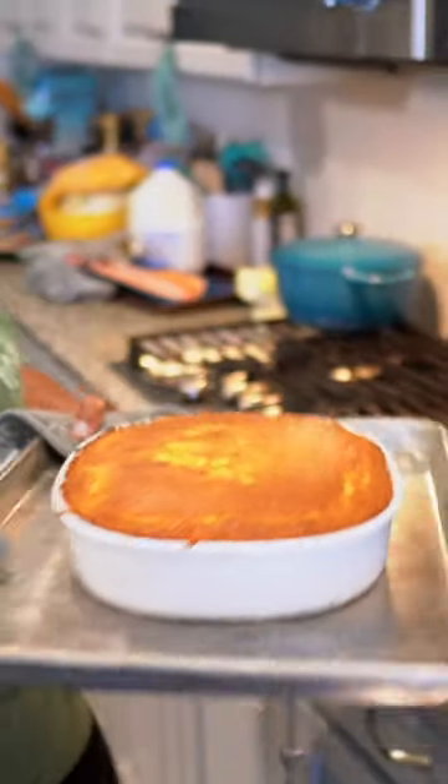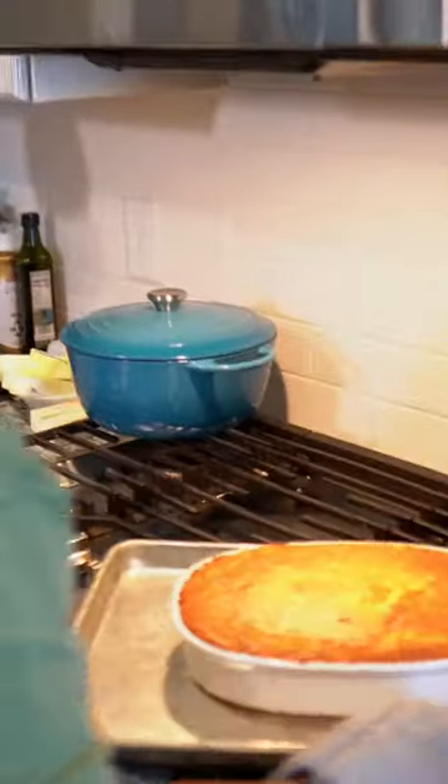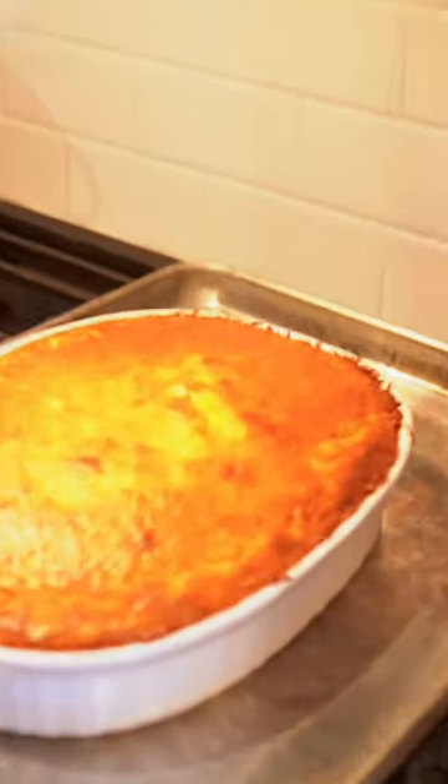Wow. Oh my goodness. And it is nice and golden brown.